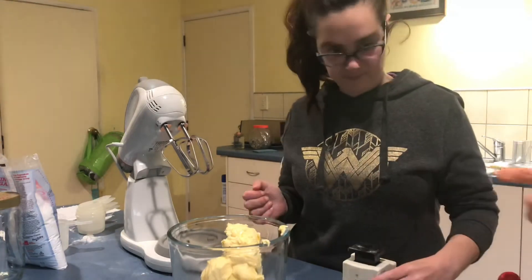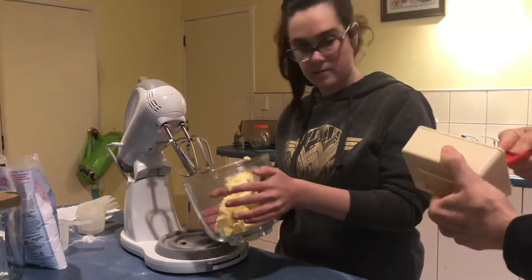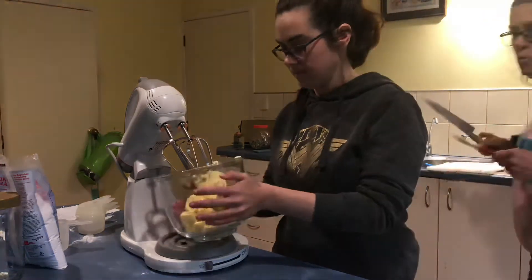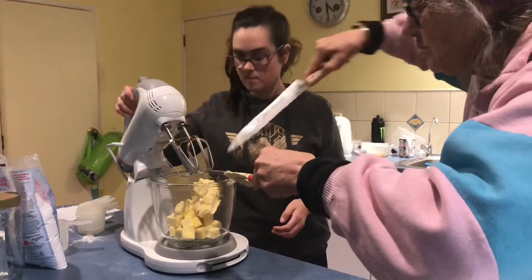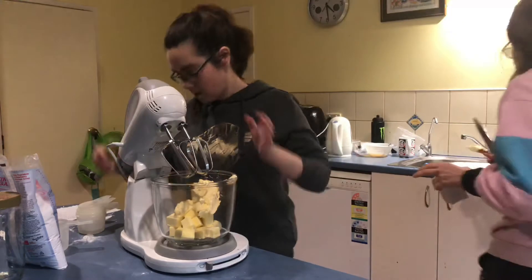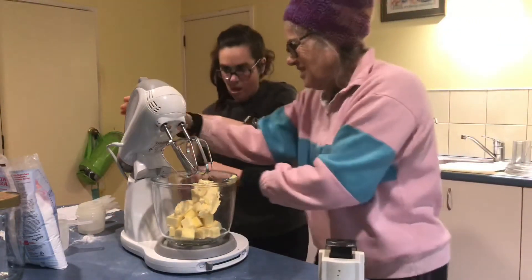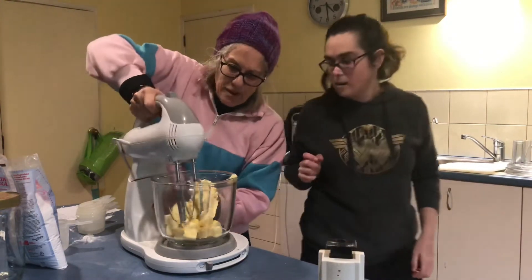This is the first time we're using the beater. I'll put it in here — put the bowl under there. Righty-o. This is the first time I'm using it — oops. OK, now turn that on. Go, go — that way, yes.